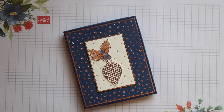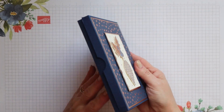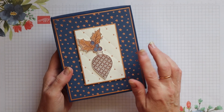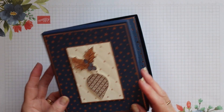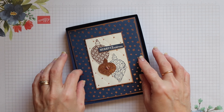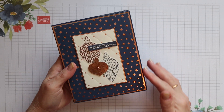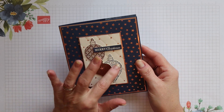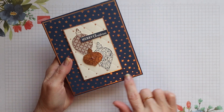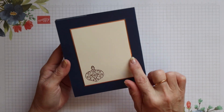Hi there, this is Terri from Stamping Magic, welcome back to my channel. Today I have a fancy fold card to share with you and also this box. The box is a separate video and I'll put a link to it at the top of the screen. This is the card I've created — it measures 6 inches by 5 inches. I've used the Christmas Gleaming stamp set and the coordinating Brightly Gleaming specialty designer series paper.